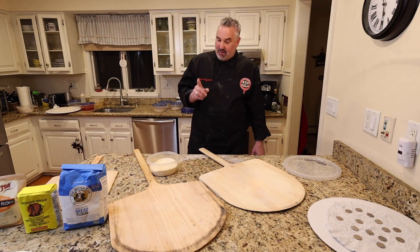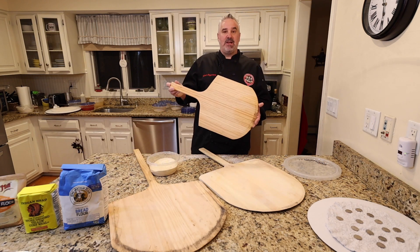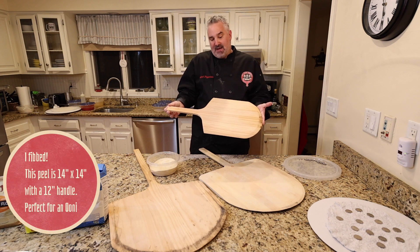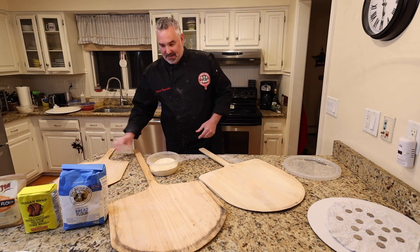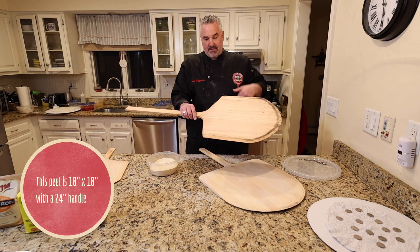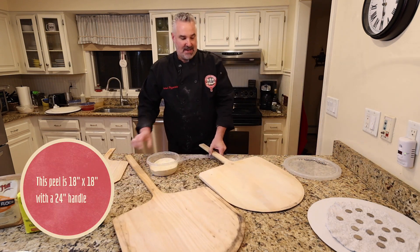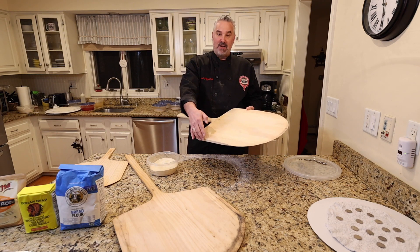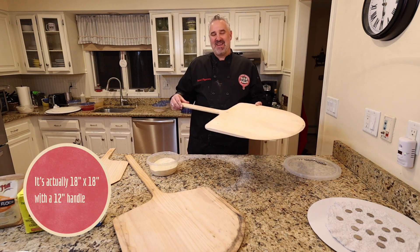The first thing I want to do is go over peels. I've got this small peel here which is probably 8 to 15 inches with a short handle. I've got this bigger peel which is probably 18 to 20 inches with a long handle. And I've got this short stubby one which I use a lot for my home oven — about 20 inches wide with a real short handle.